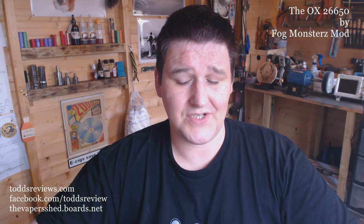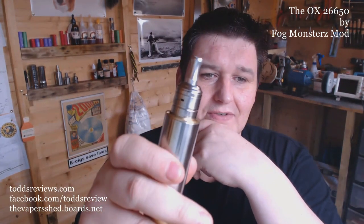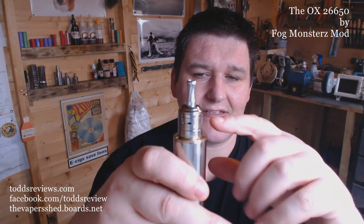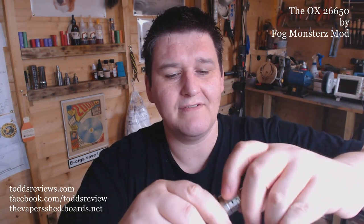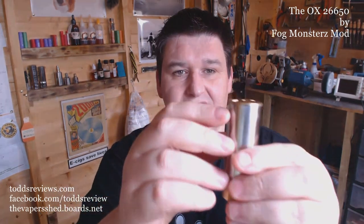How does this differ from the other 26650 mods that are kicking about just now? Well, just looking at it, it's not a flat deck on the top. There is a bit of a slope on it, which means when you stick anything like a 22mm ATE or 20mm ATE on it, it doesn't look completely hideous or silly because of this slope going on here.